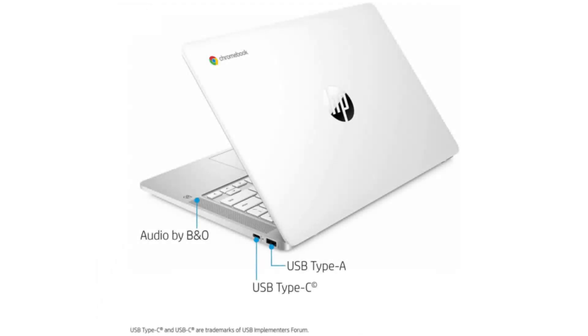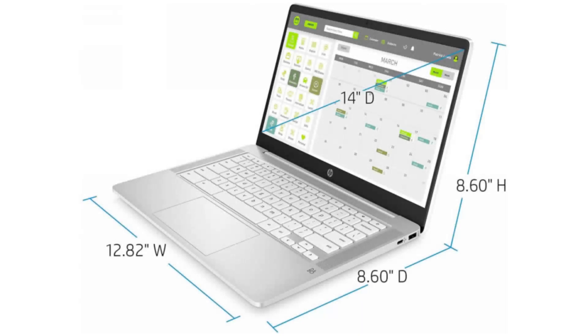It comes with a fanless dual-core Intel Celeron N4000 CPU, a 14-inch 1080p IPS display, a backlit keyboard, and a non-touchscreen.